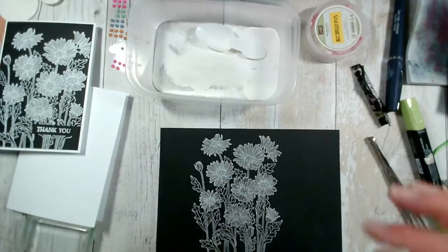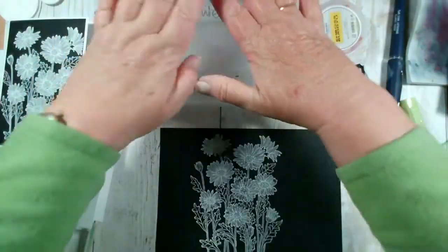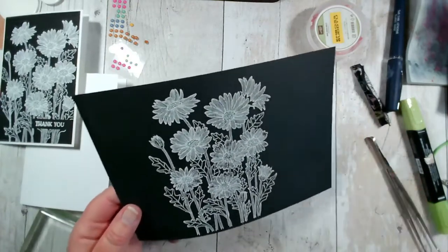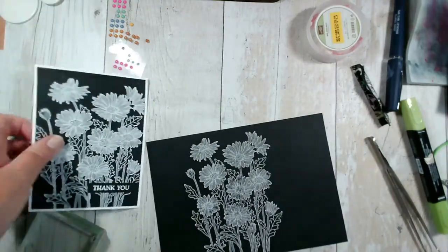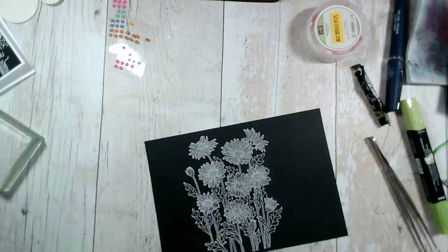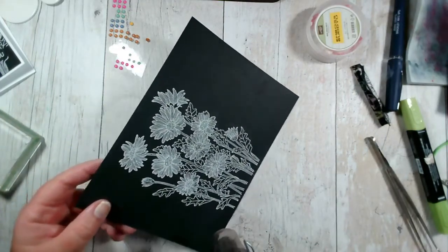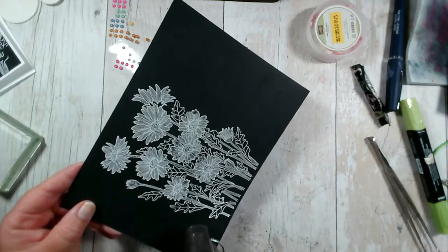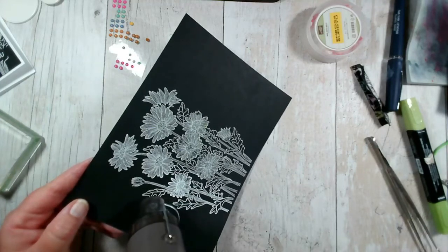I'm generally happy with that as it is. The critical thing is to put the lid back on your embossing powder so that A, you don't knock it over, and B, you don't heat it by mistake because that would be an awful mess. So I'm going to heat emboss this — I have my heat tool and I'm just going to start it up away from the microphone. Just waiting for it to heat up, and I always start on one side and then push the heat tool along.